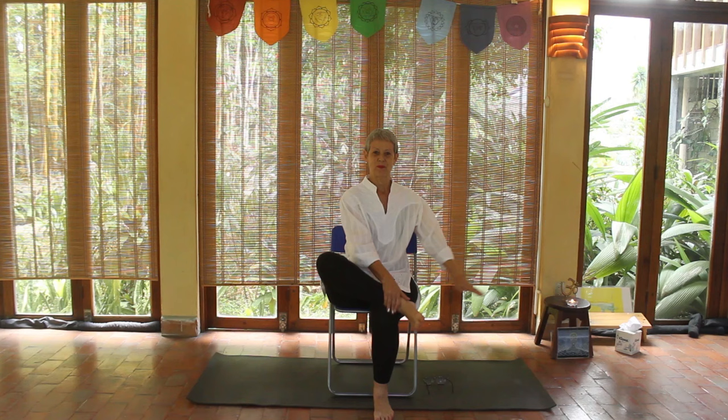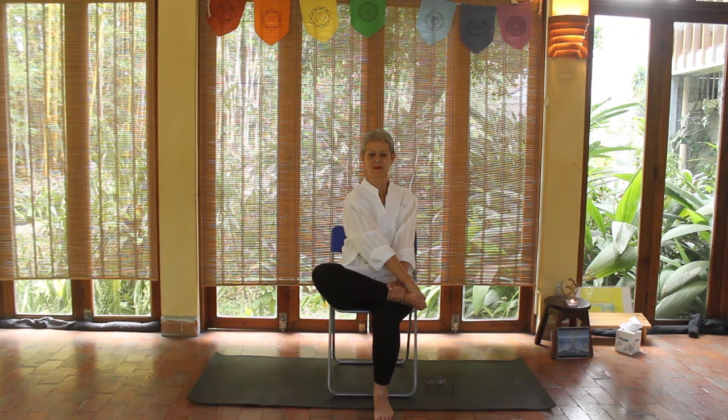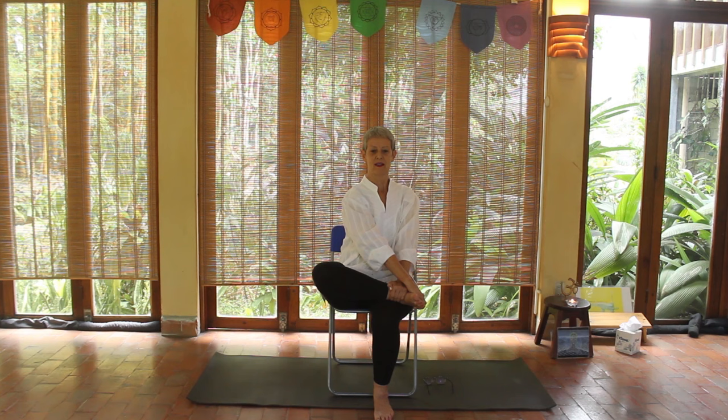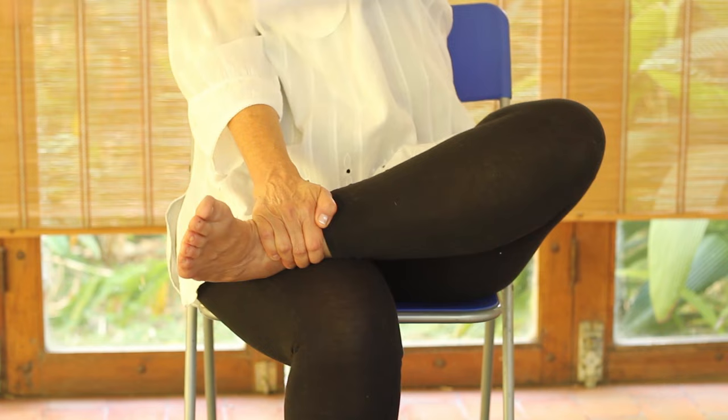Now we're going to do a sitting posture called the Wayne Cook posture. As you see, I'm crisscrossing my arms and hands and simply breathing deeply. It will really help focus your mind, think more clearly, and have a better perspective on any problems you may face. You can do that at any time — even sitting at your desk.